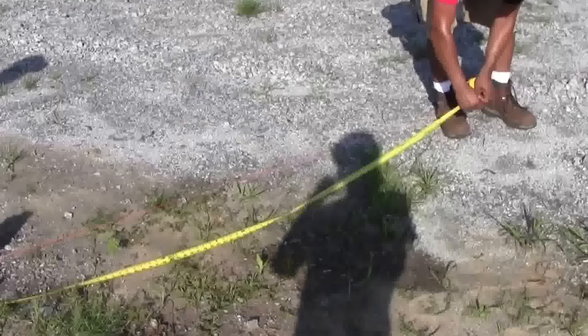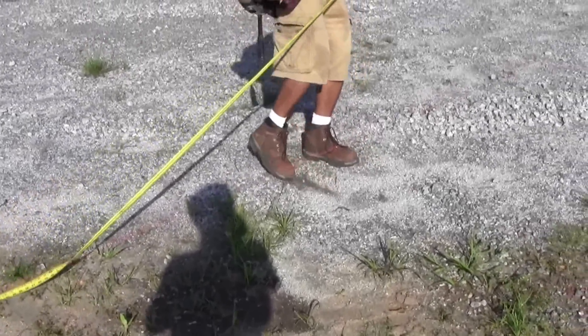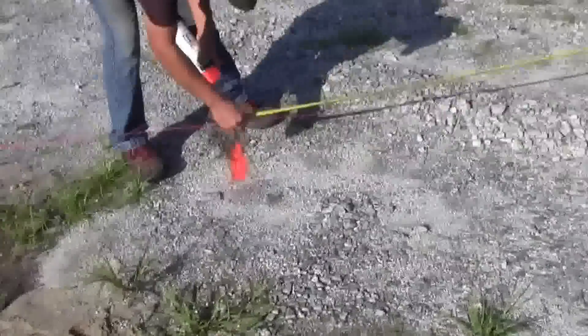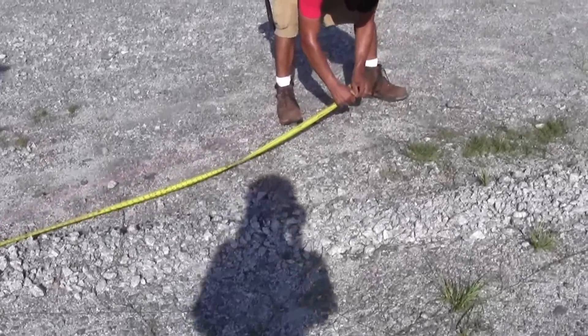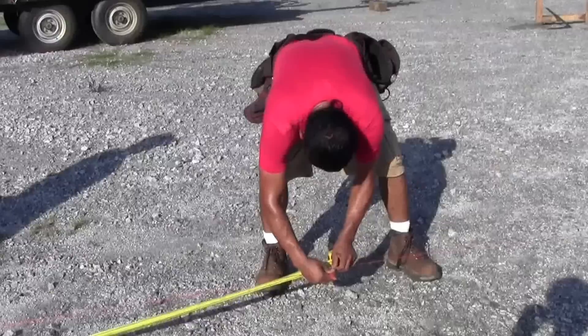We are now ready to mark the string for the rest of the posts. From the corner, mark 10 feet on the string — this will be the center of your next post. Also place a mark on the ground to aim your auger bit. Measure 10 more feet, mark the string for the center of your post and the ground. The last mark to the corner should be 10 feet. Repeat the steps for the other side starting from the same end.